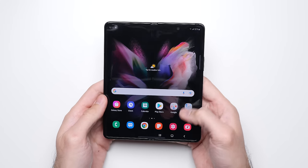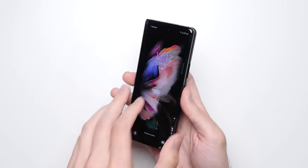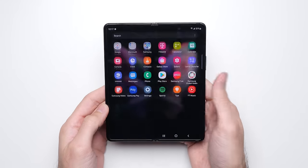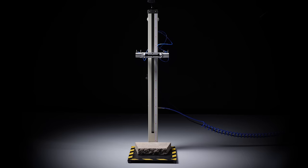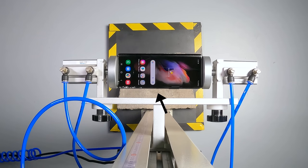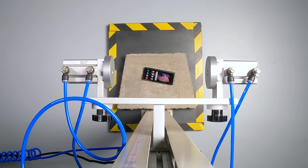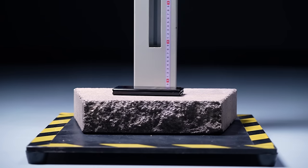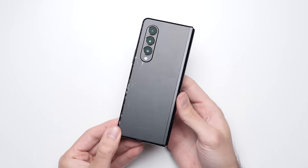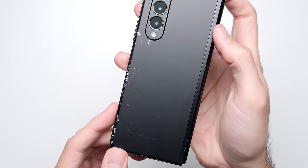The good news is that while the screen did crack after the second face drop, it still remains fully functional, meaning we're ready to move on to the next test — another back drop, but rotated so the initial impact will be on the non-hinge protected side. And just like with the second face drop, without that extra protection from the metal strip, the rear glass shatters as well.